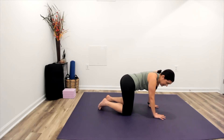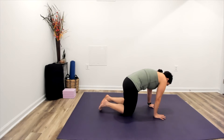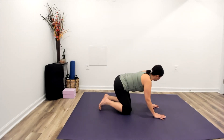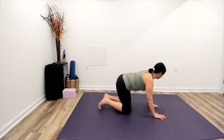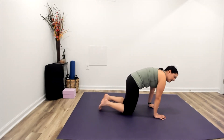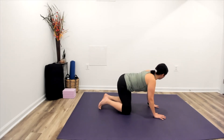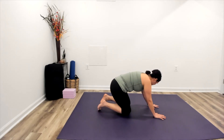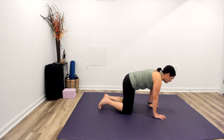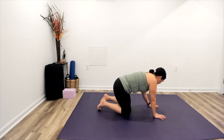We can continue moving as we want and begin to circle, maybe combining those two movements, taking whatever movement feels really good for you and your back here as we are on all fours. And when you're ready to do so, circling the opposite direction.